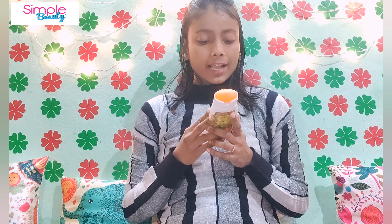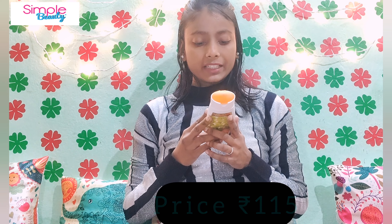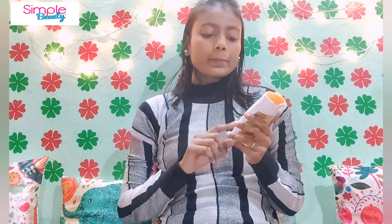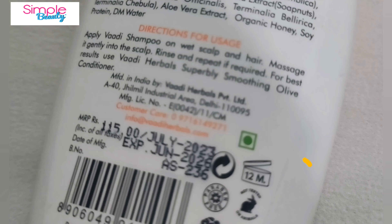The price is 115 rupees and the expiry is 3 years. However, there is an important thing to note — there is an open-jar logo on the bottle indicating that after opening it, you can use it for 12 months, because it is a purely natural product. So the effective expiry after opening is 12 months.